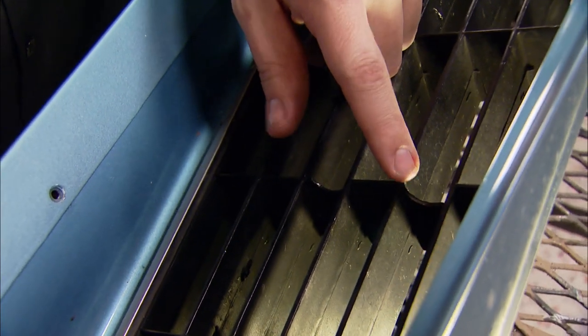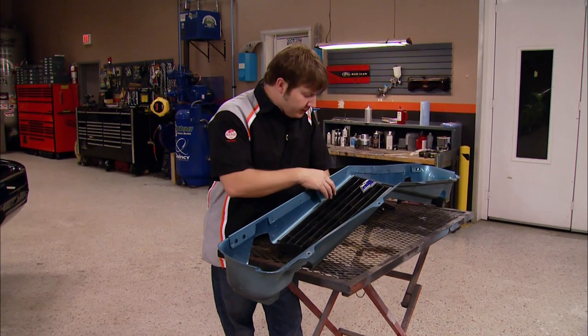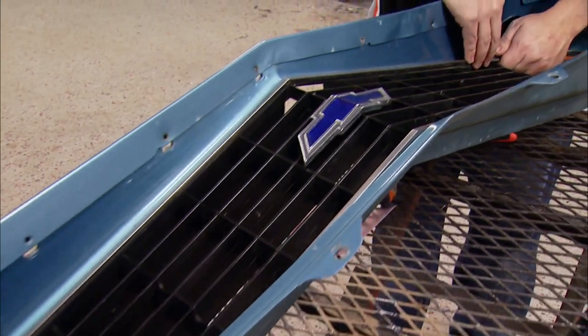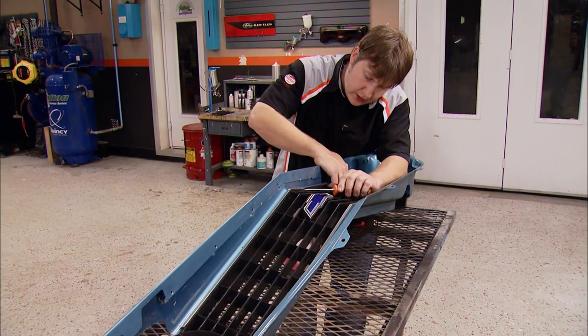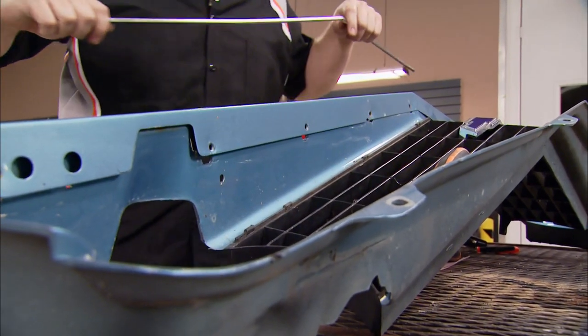We've got a couple of gnarly spots, but luckily for us they are repairable. The first step we're going to move into is removing the trim off of it, because we're going to end up having to paint this thing. Might as well get it out of the way — just kind of wiggle this stuff off. Don't put a whole lot of pressure on it, because you don't really want to tweak this stuff, as it's a bear to try to straighten back out.